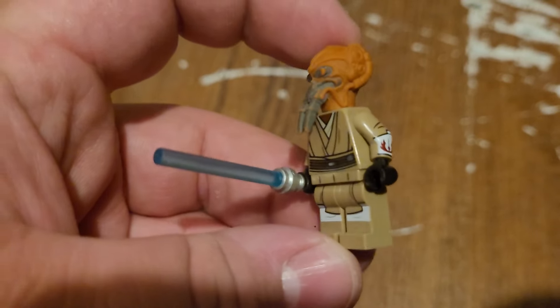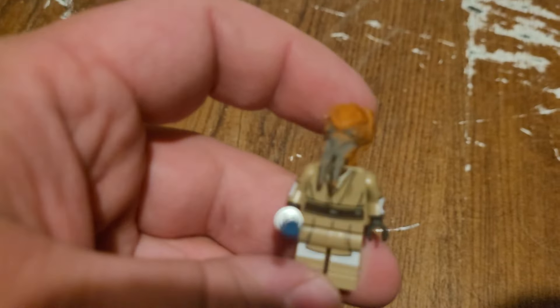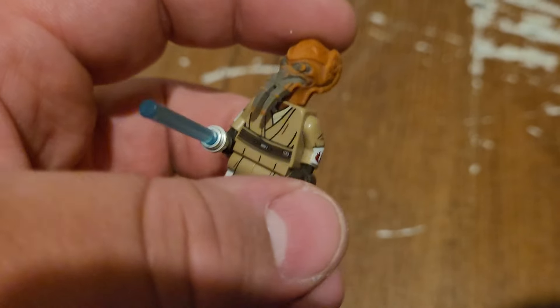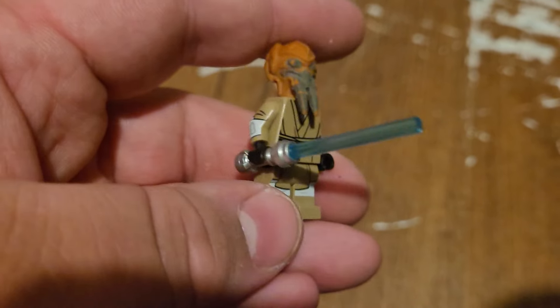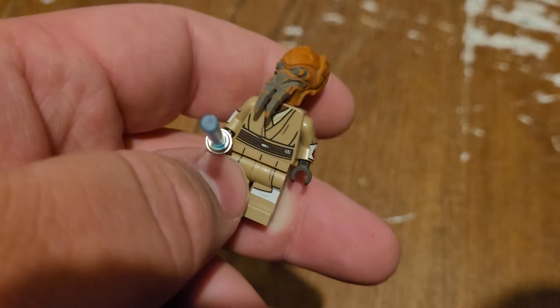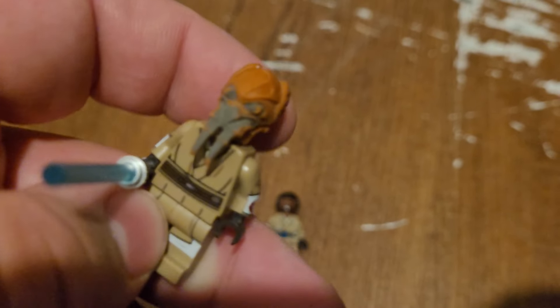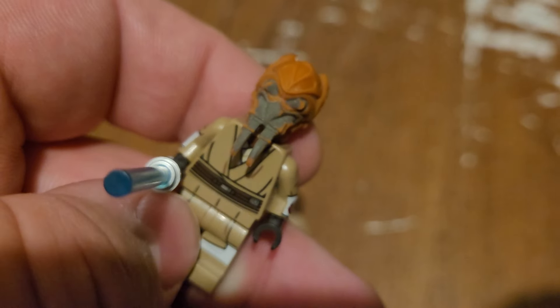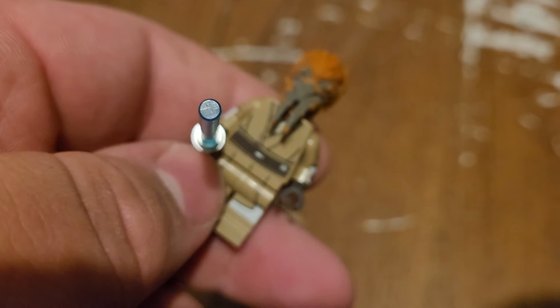Moving on down to Plo Koon. I had that one torso but I wanted to use it for that other Jedi, so I just threw Plo Koon's head on Mace Windu's body and gave him a blue lightsaber. That is the best way for me to make a Plo Koon. This is a very old Plo Koon figure — you can tell because he's very, very worn. I added him to my Jedi; I just want to get him a cape and he should be all good.